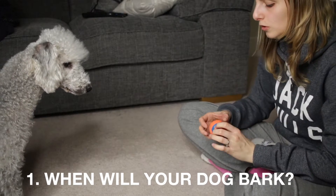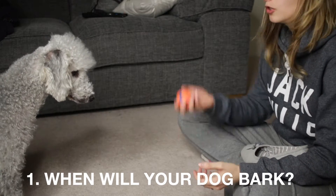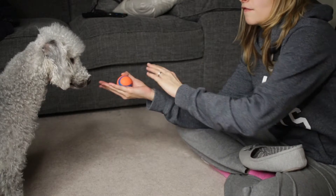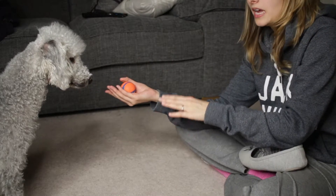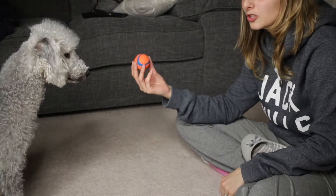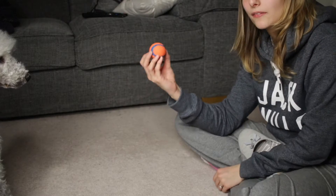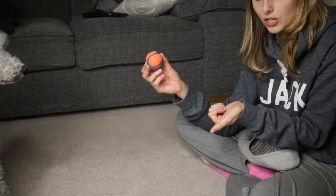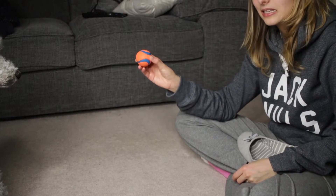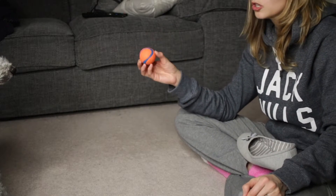What you want to do is figure out in what situation your dog might bark. There is the treat method — you hold a treat in front of them and eventually they get so frustrated that they're going to bark. Unfortunately Ted respects what I've got in my hands so much that he will not bark. What I've figured out is that with a toy, I have to put it to one side where he cannot get it, because then he alerts me by barking.